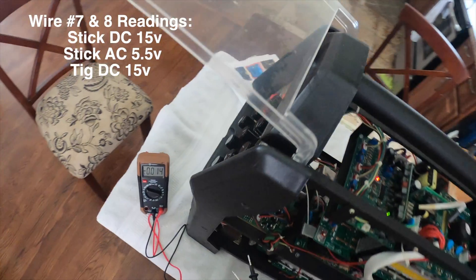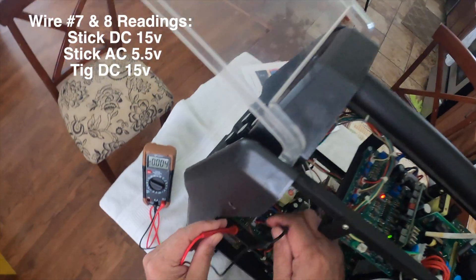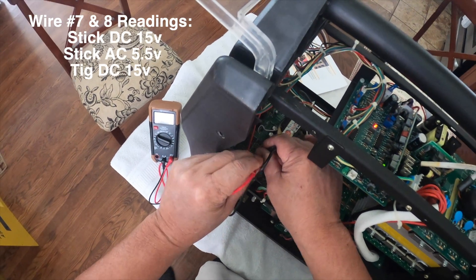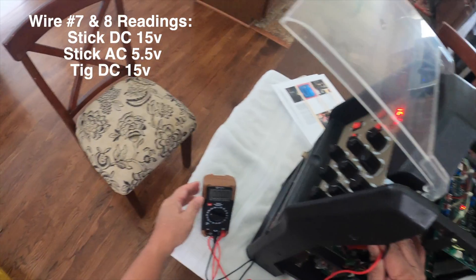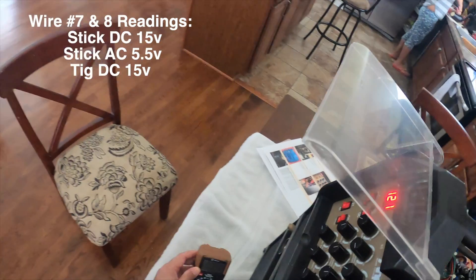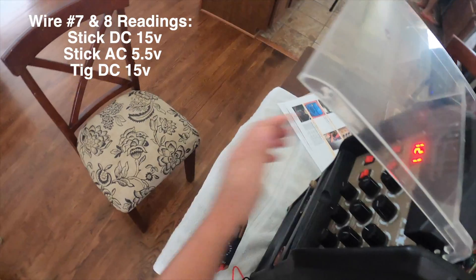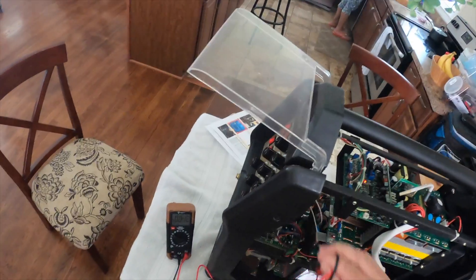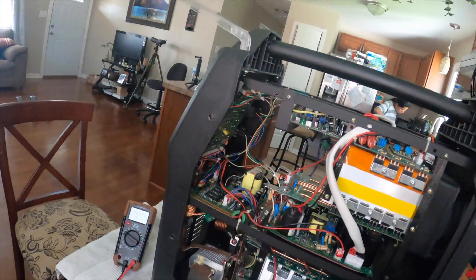On to pins seven and eight, putting it on DC — zero. Still zero. Still zero. So there is no power going through those two, and that goes into the inverter.